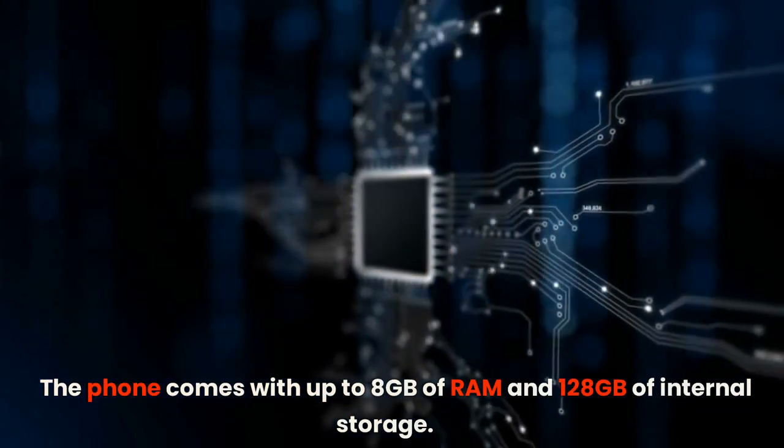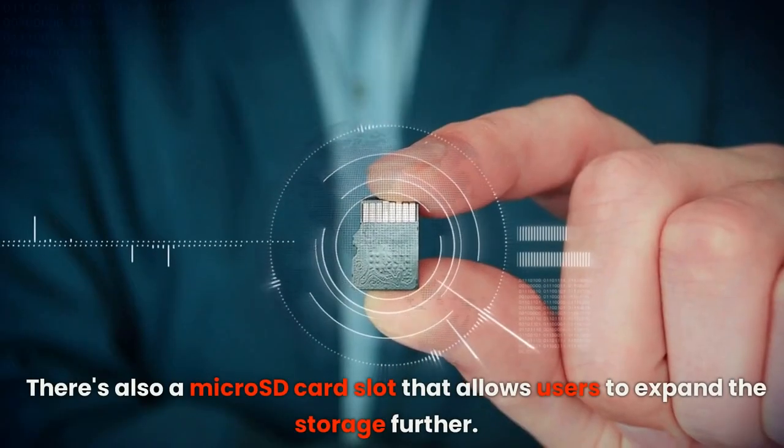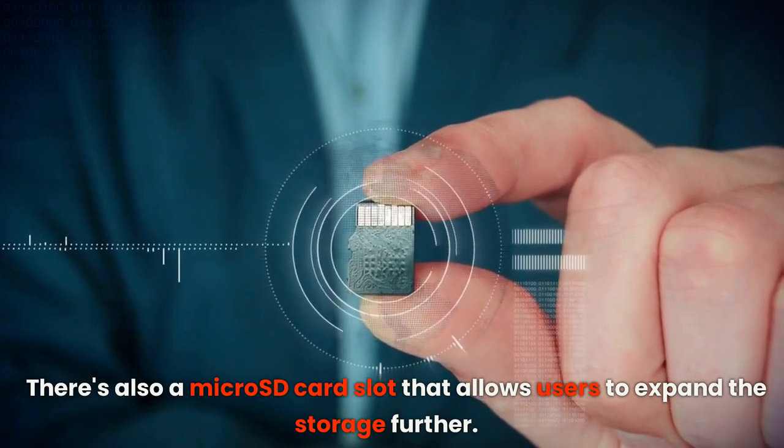The phone comes with up to 8GB of RAM and 128GB of internal storage. There's also a microSD card slot that allows users to expand the storage further.